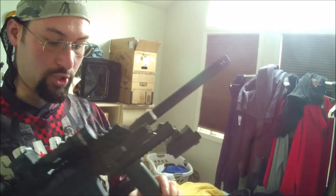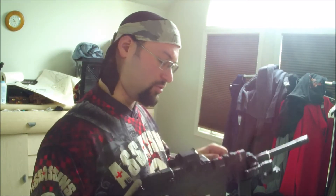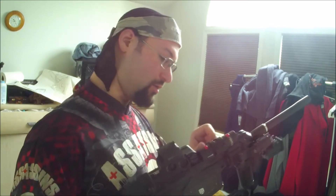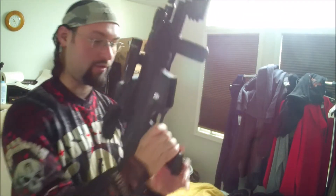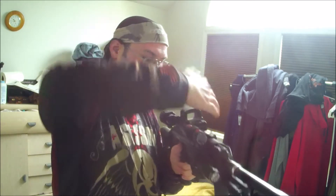I also wanted to show you the camera on there. This is the — sorry — this is the R7 Prime, the one I was playing the video with for Big Game 2015. But I wanted to pretty much show you what it looked like on the gun for this year. As you can see, I can switch it around and put it forward towards me so you can see my face as I'm playing.